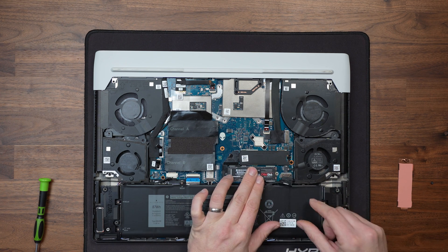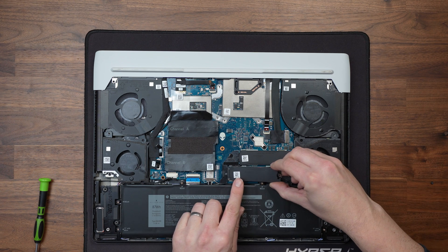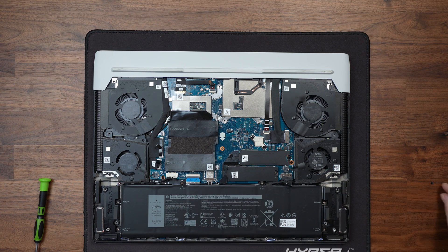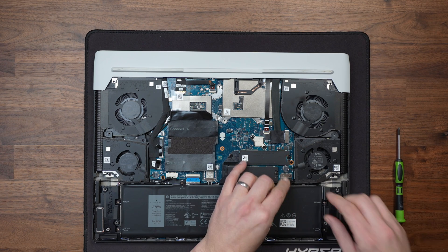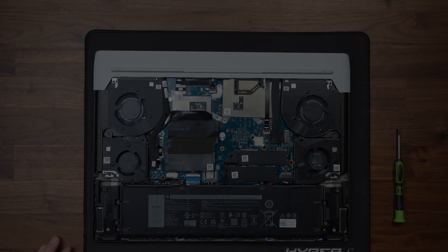Hopefully your laptop will come with a second heatsink for the SSD. If not, you can buy heat plates from Amazon to keep them cool, because PCIe Gen 4 drives do run quite hot. We then screw the SSD down, plug the battery back in, and screw the base plate on. It's as simple as that, and we're now going to boot back into Windows to start testing.